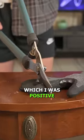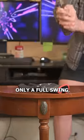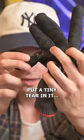Last was the clippers, which I was positive would cut this thing in half. But nope, only a full swing put a tiny tear in this thing.